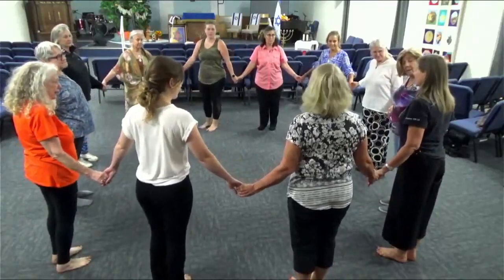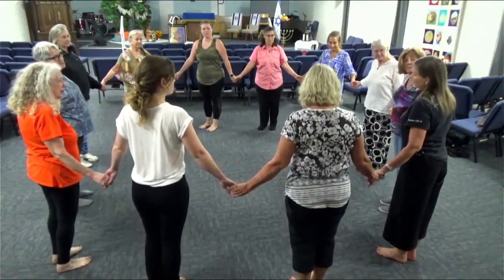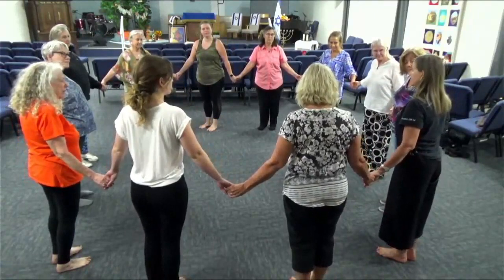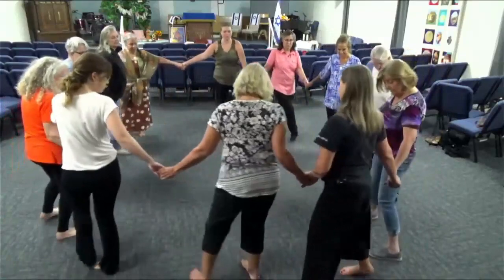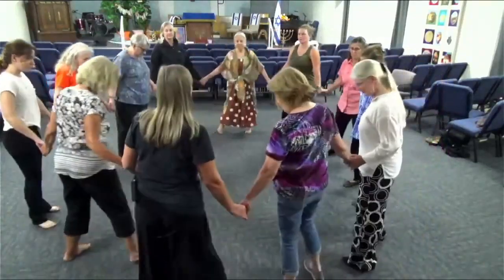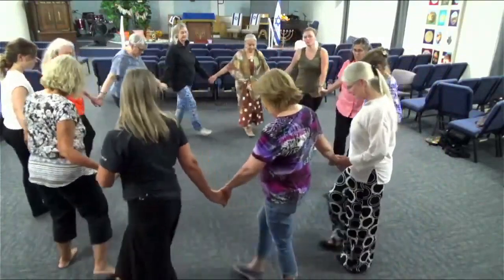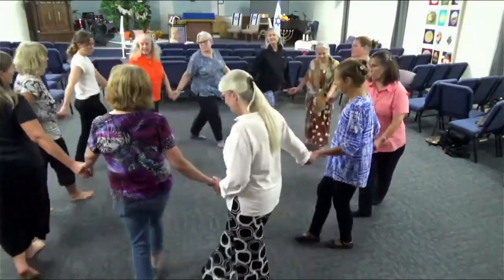The next part of the dance is a little rocking step that's going to end up traveling. We'll continue traveling clockwise: sway, sway, cross, and step. Sway, sway, cross, and step. Sway, sway, cross, and step. That's it — sway, cross, and step.